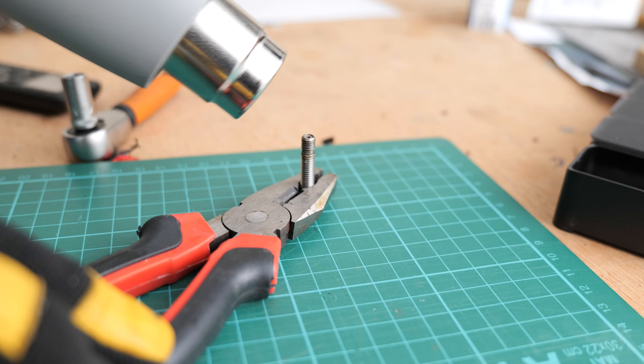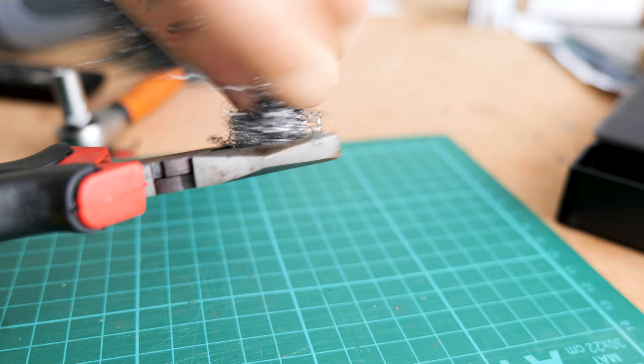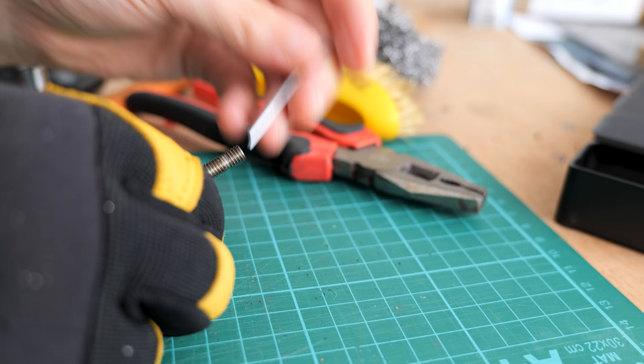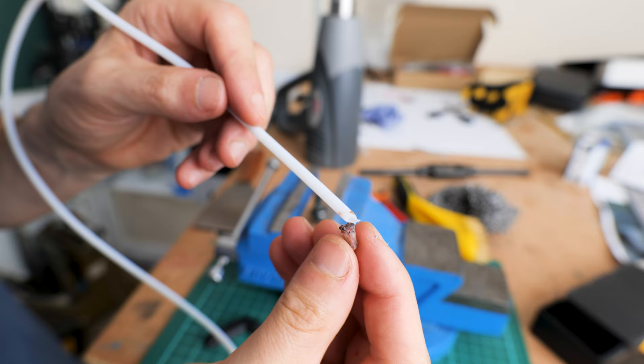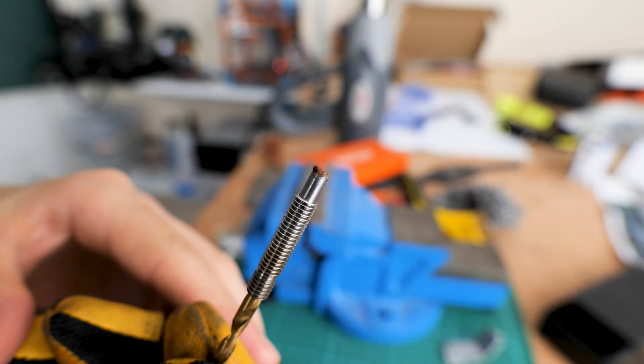With heating and wire brush scrubbing I was able to clean up the threads. Ideally you would run a thread die up and down to re-cut the threads and remove the plastic - it's much easier than the heating and scrubbing method but I didn't have an M6 die unfortunately. Here I removed the last bit of burnt Bowden tube from the heat break. Next I used a four millimeter drill bit to push the plastic out of the inner bore of the heat break.